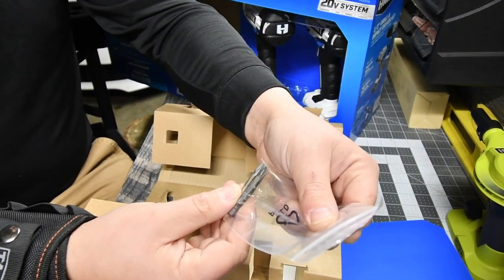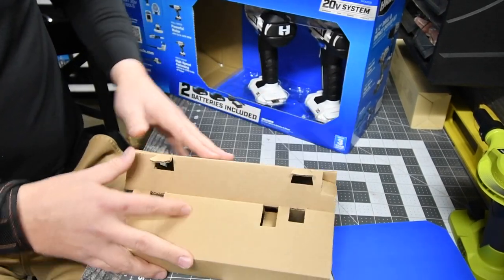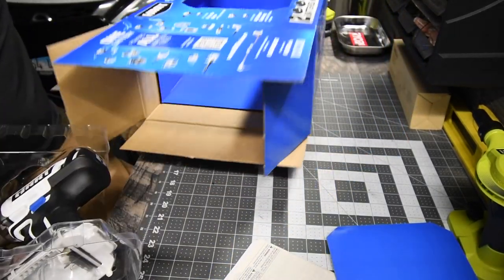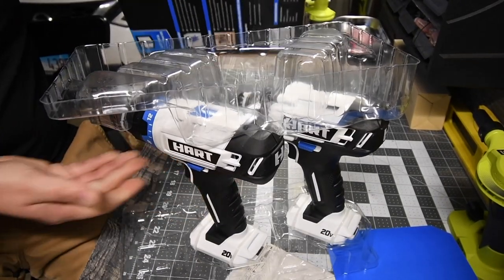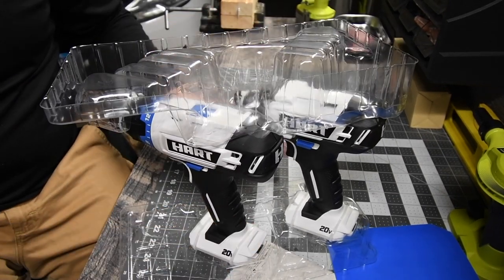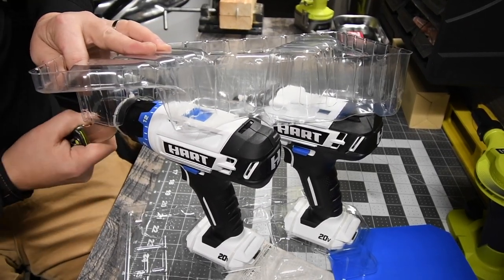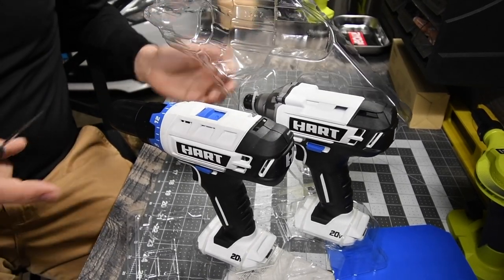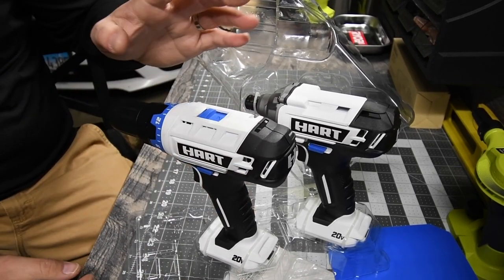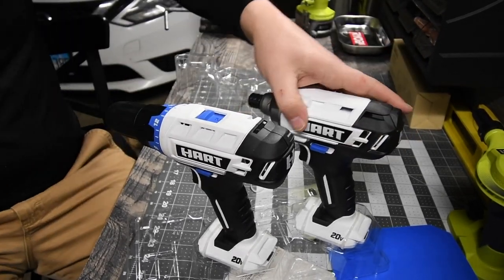You also get two bits — both one and a half inch, one for the drill and one for the impact. Then you get the tools, and this is my first time unboxing tools like this. White tools — who would make white tools? It's not even out of the box and the white is already dirty just from shipping. It's a matte finish, and this is going to get dirty extremely fast.